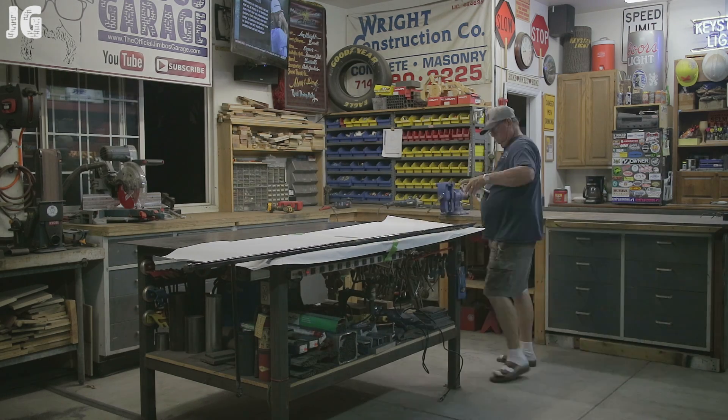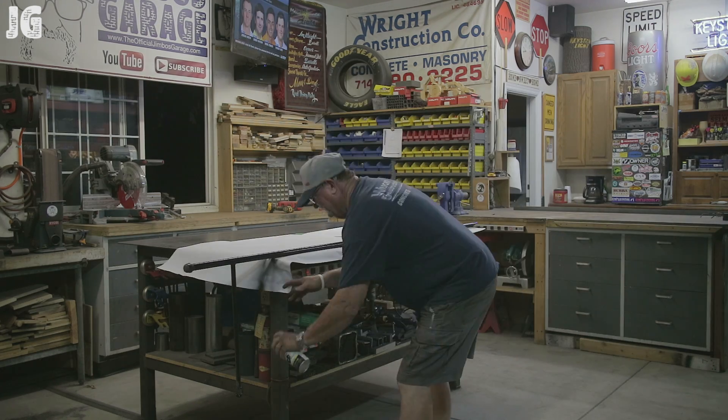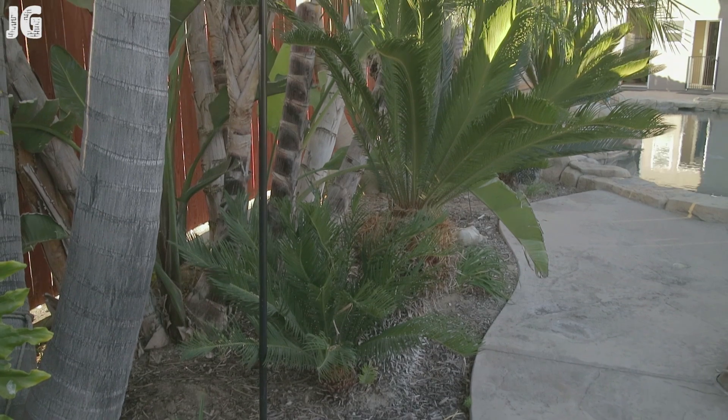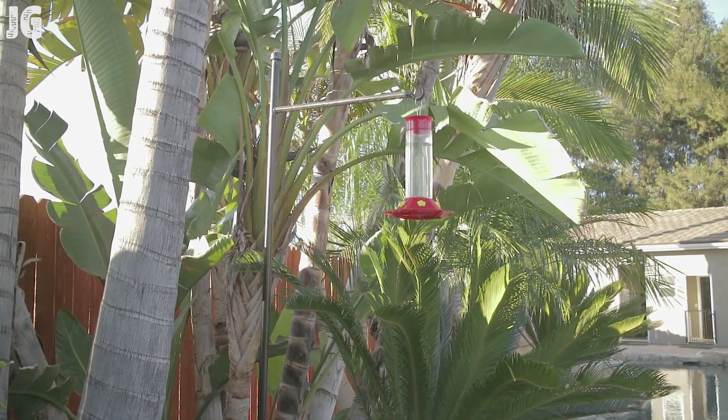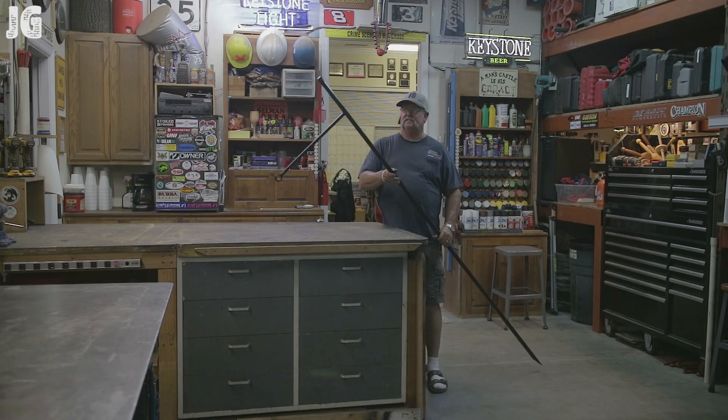Once we did that, that was it. The project is complete. Very simple project. Got a coat of paint on it, and there it is — the hummingbird feeder stand is complete. I've got the camera set far away because I don't know how else to get this whole thing in the picture, but I think you guys get the idea.